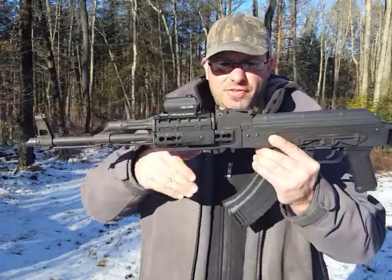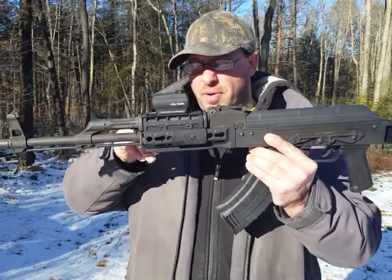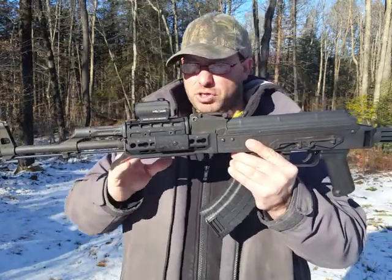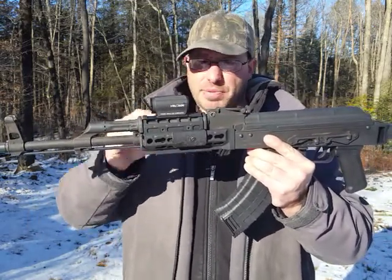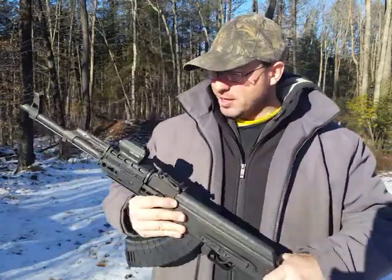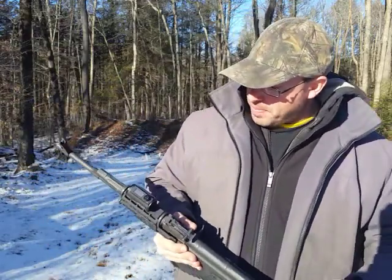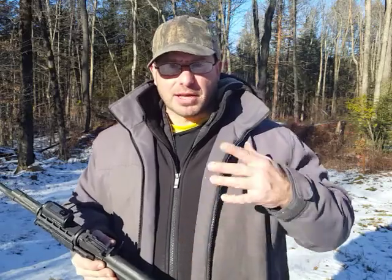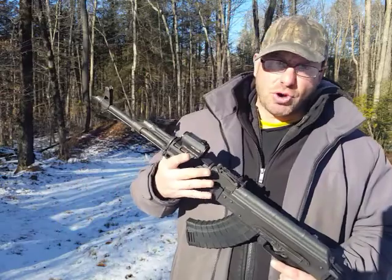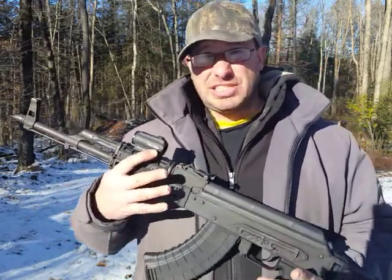But before I do that, I have to put a leveler on the receiver and then on the bottom rail to make sure the two are perfectly even, because you don't want your rail canted — if your rail is canted, your scope is going to be canted. So I have to go through all the trouble of making sure the rail is perfectly level to the receiver, then Loctite everything back into place, and then wait a whole other day for the Loctite to dry before I can come back and re-zero the gun.